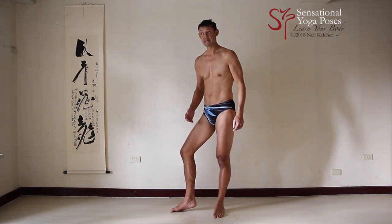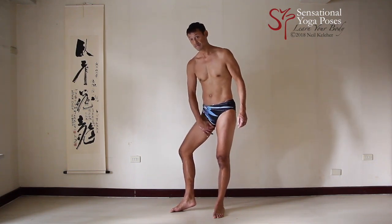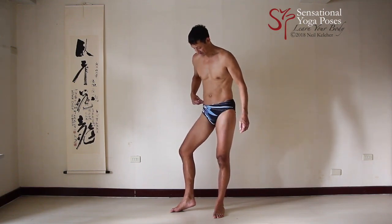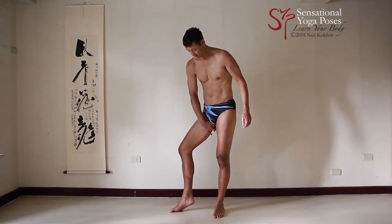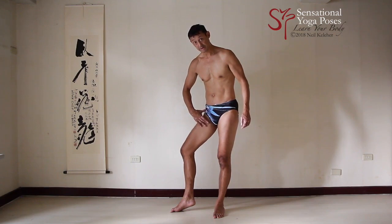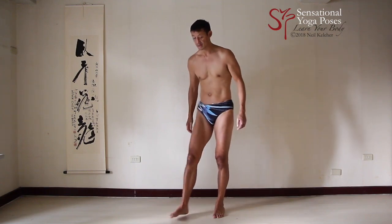And then you have semi-tendinosus, which attaches from the sitting bone to the inside of the knee. So three muscles attach from the point of the hip, pubic bone, and sitting bone — those three points of the hip bone — to the inside of the tibia.